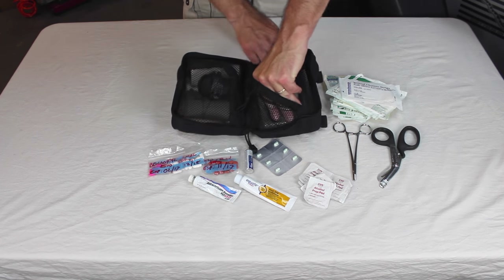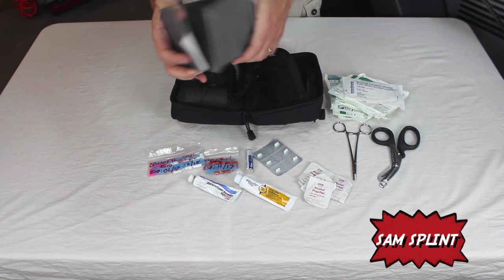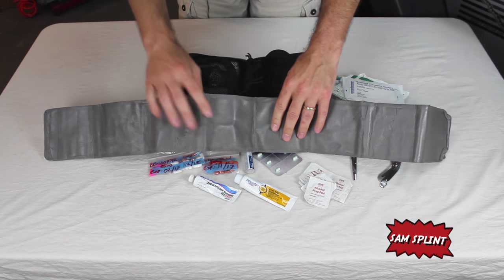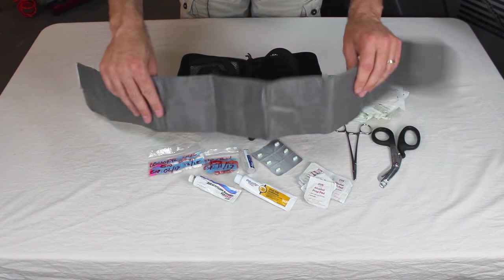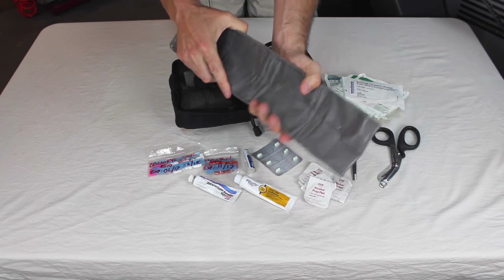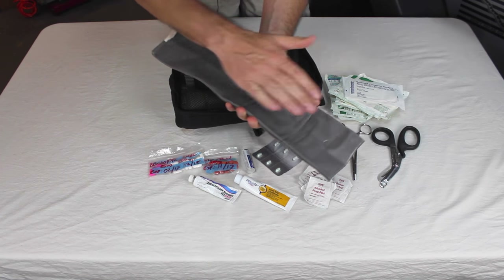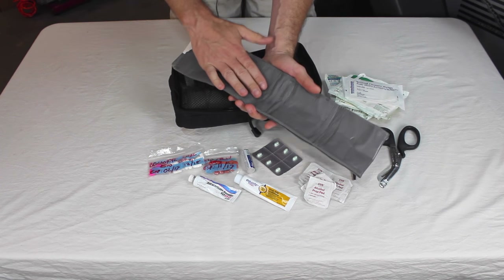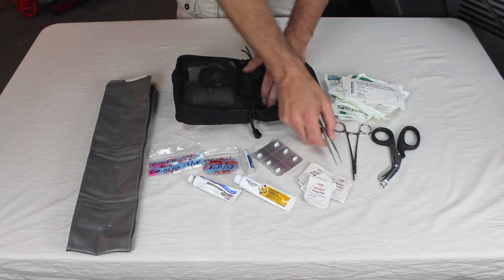At the bottom I have what's called a SAM splint — a thin piece of aluminum covered by foam. It's great for bracing fractures. If you fold it in half and give it a concave contour, it becomes really rigid and stiff, and you can secure a fracture with it. When we're out in the desert there's not a lot of trees or branches to use, so it's really nice to have one of these. I've also got some tweezers — always good to have for general purpose use.